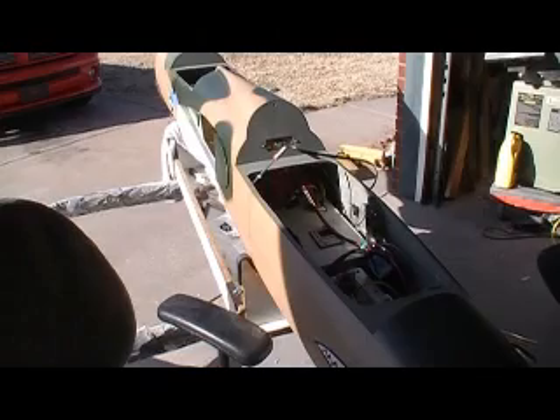No fuel leaks. There it is — it's at five thousand RPMs idle. There's the fuel pump. No leaks.